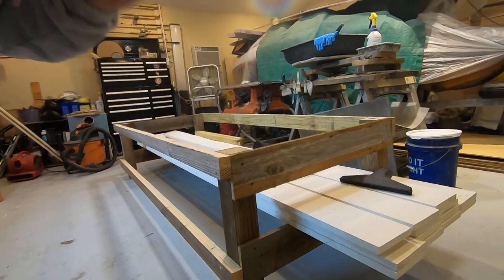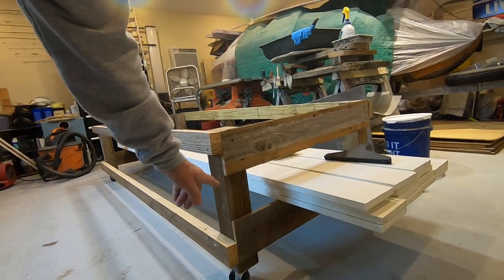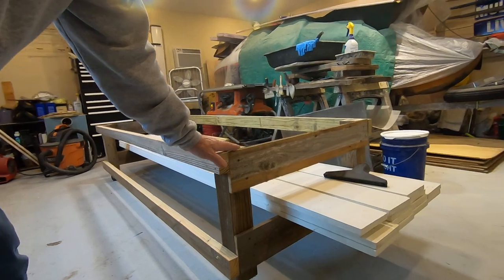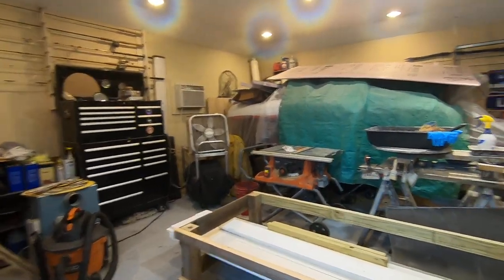Most of the Northern Tool trailers are 22 inches tall. So taking into account the height of the wheels and the post, this dolly is 22 inches right here. That will allow me to roll the box of the camper off onto the trailer.